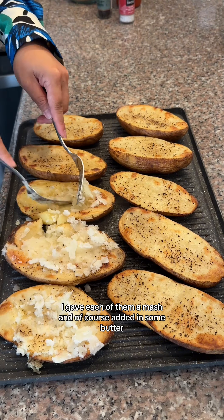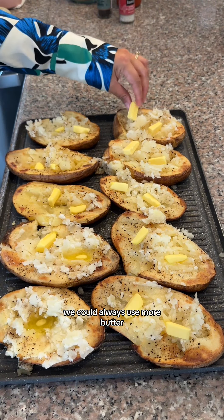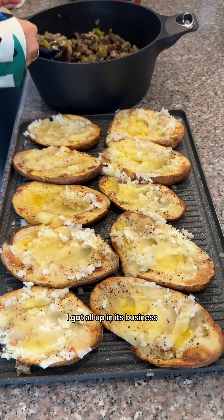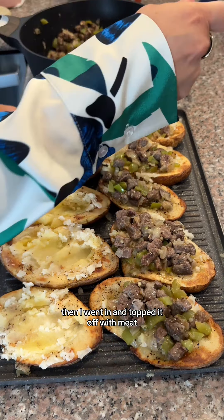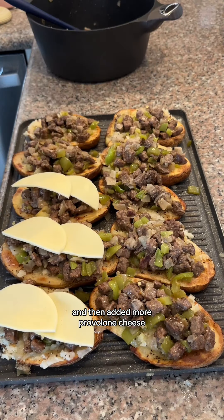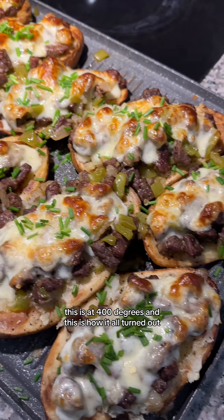Then I went back to the potatoes, gave each of them a mash, and of course added in some butter — we could always use more butter. I got all up in its business, then went in and topped it off with the meat and added more provolone cheese. Threw it back in the oven for about 10 minutes at 400 degrees.